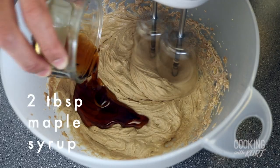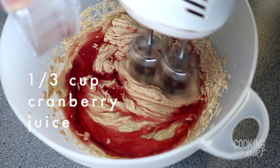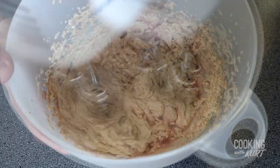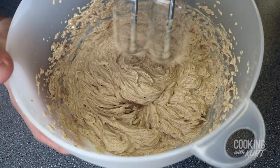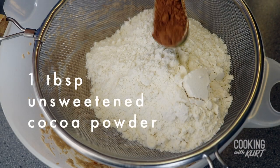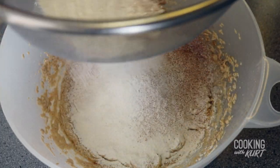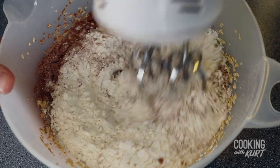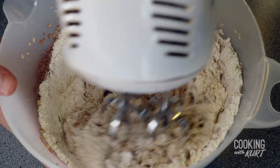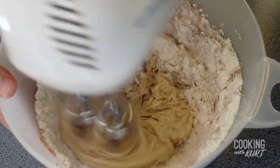Then add in two tablespoons of maple syrup, one-third cup of cranberry juice, and one teaspoon of vanilla extract. When the mixture looks smooth, sift in one and a half cups of all-purpose flour and one tablespoon of unsweetened cocoa powder. Gently stir it in a bit first so the flour and cocoa powder don't fly everywhere, then beat these dry ingredients in until just combined.